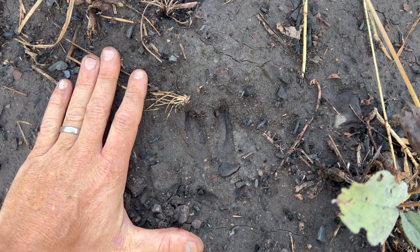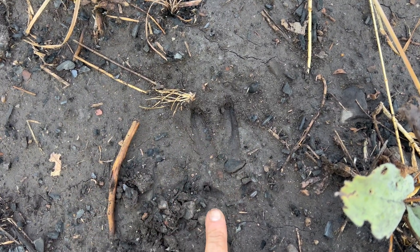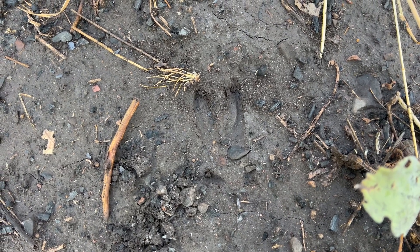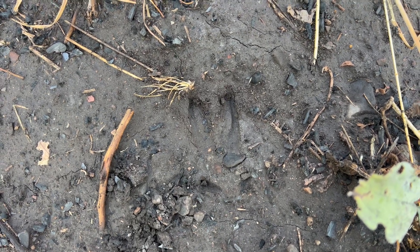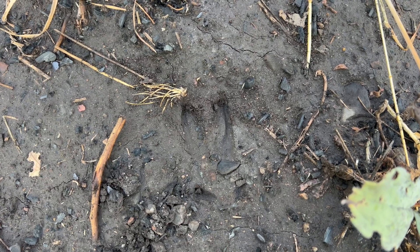This is actually a little yearling. The fact that we're seeing splay here and the fact that we are seeing dewclaws does not tell us that it is a buck or a male deer. But it does tell us something. So we are going to look at some actual deer legs and talk about what it does tell us and some other things to help us differentiate.